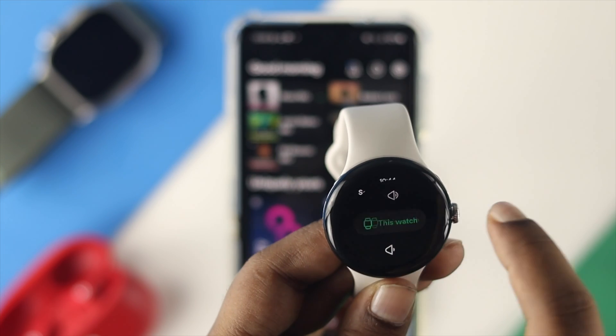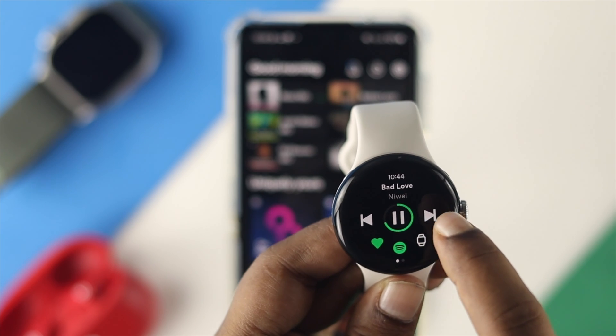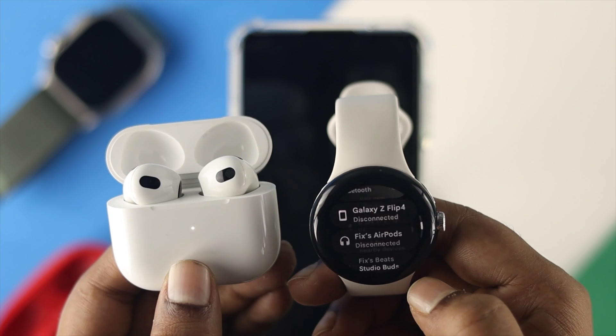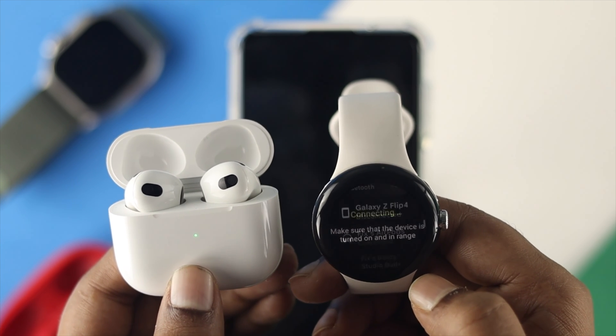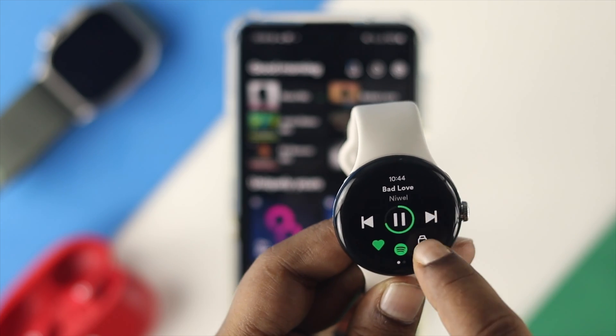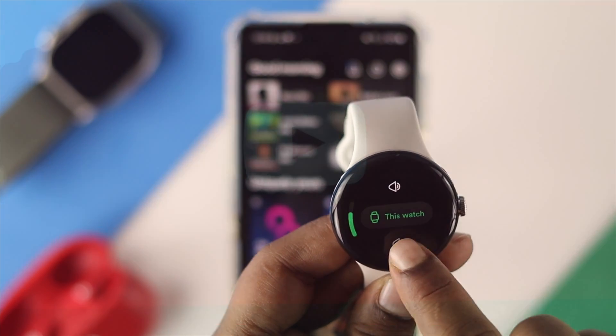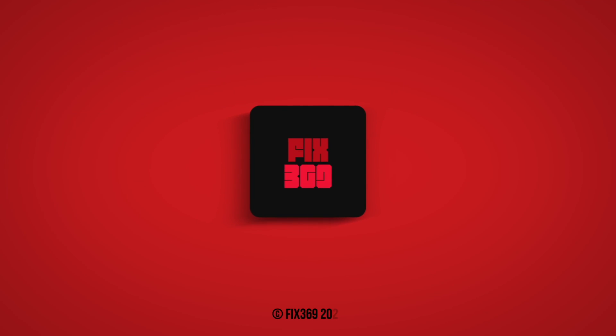If you're looking for better audio quality, use a pair of headphones with your device. And that's how you can use the Spotify application on your Google Pixel Watch.